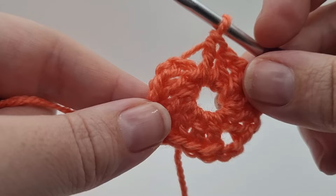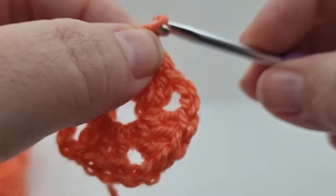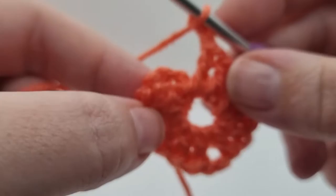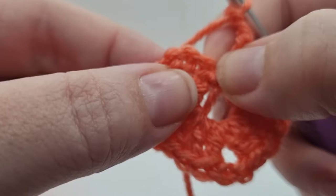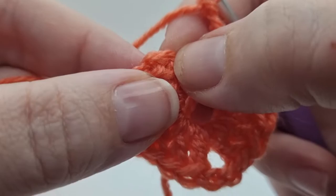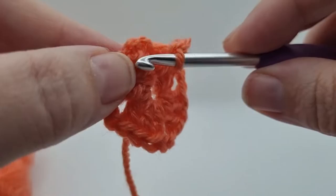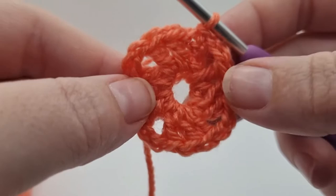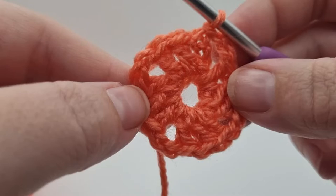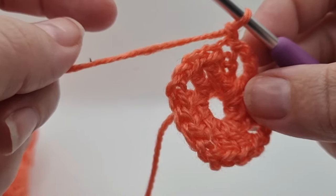I've gone all the way around as many times as it states under row three. We finish this one off by doing another two chains and then we are going to do a slip stitch into the third chain of the original chain stitches we first made. We've got a V here, and then another stitch here and another stitch here - this third one is where we want to slip stitch. That round is complete. We now need to change colors, so we're going to fasten this one off, cut the yarn, yarn over and pull it all the way through to secure it.